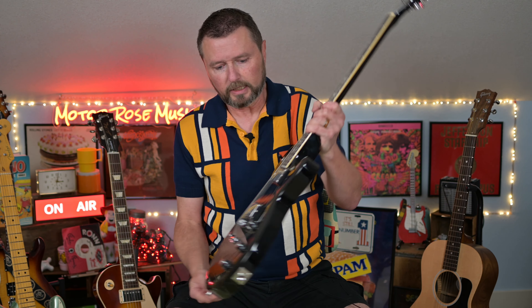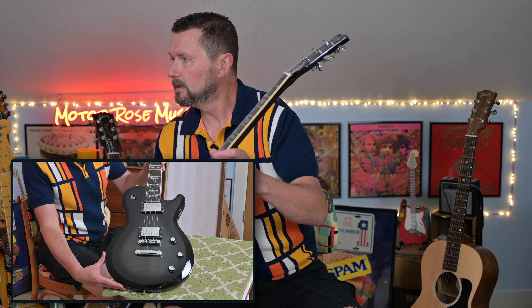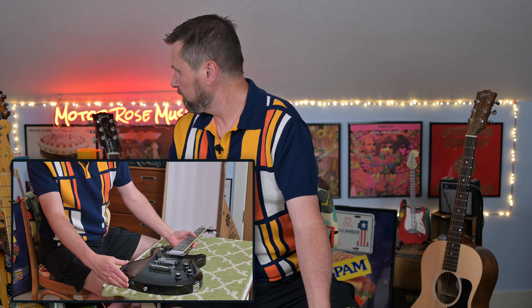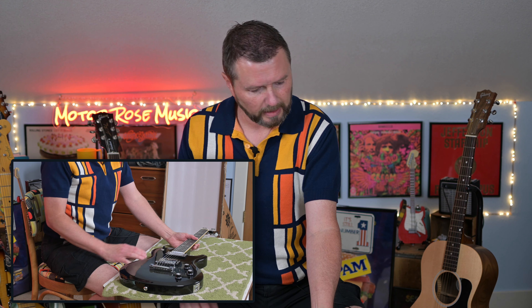Let's take a look. It looks like it almost has a little bit of green to it, but it says it's silver. It's different. I don't have any black guitars, so I thought let's go with this — it's mostly black.